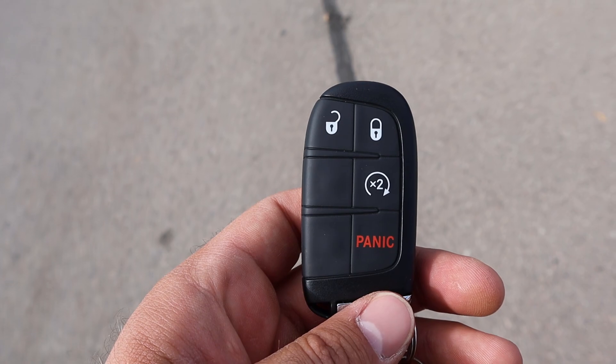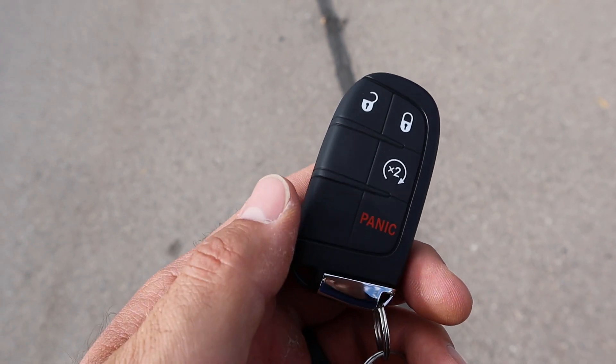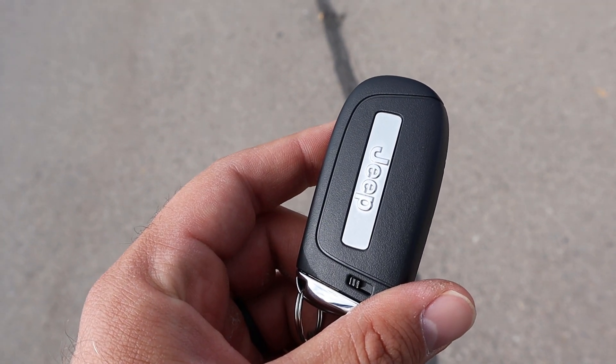Taking a look at the key fob, you guys can see we've got our lock and unlock function. We also have the remote start function and then we got the Jeep logo there on the back.